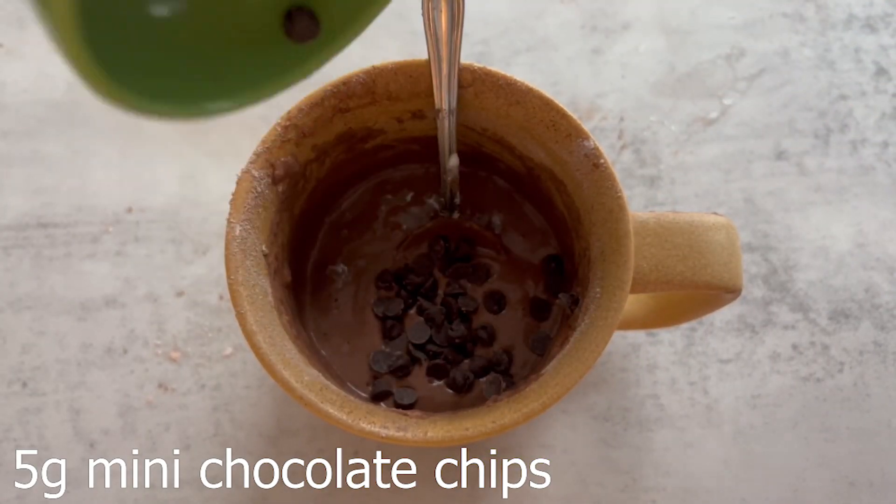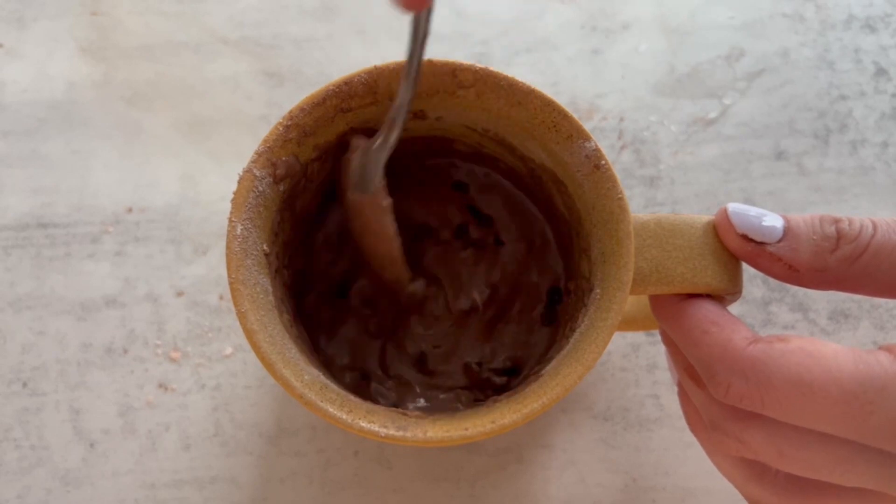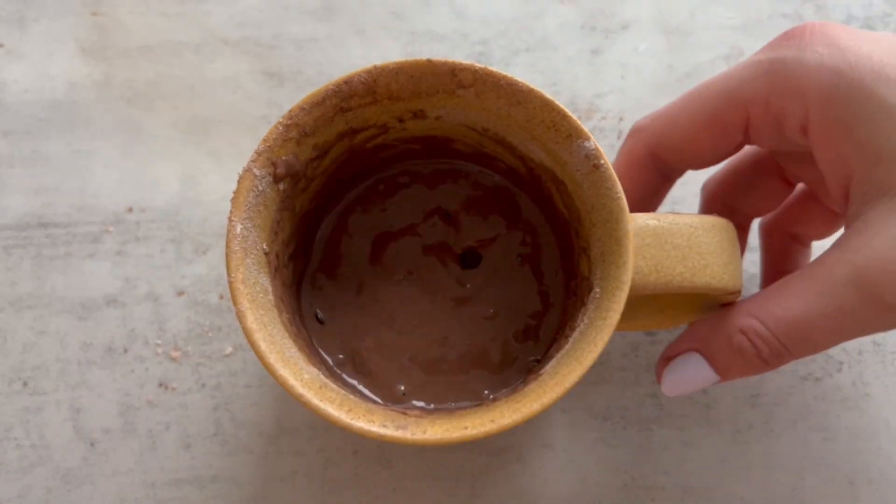After you're done mixing, add in the mini chocolate chips. This is optional, or of course you can add even more than this. Set that aside and we're gonna make the frosting before popping this into the microwave.